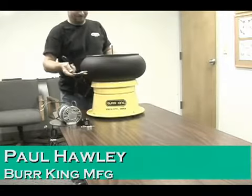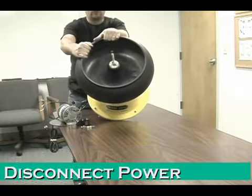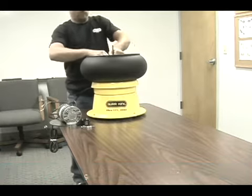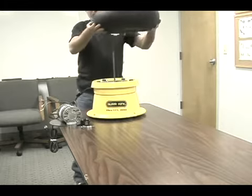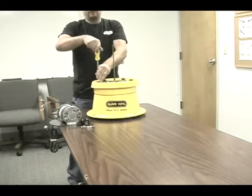Connect AC power, then remove the wing nut to remove the bowl. Lift off the bowl and remove the five Phillips bolts.